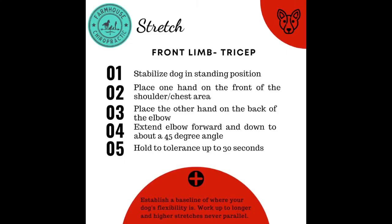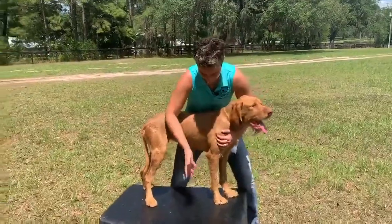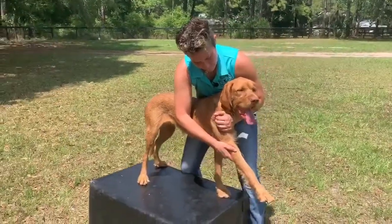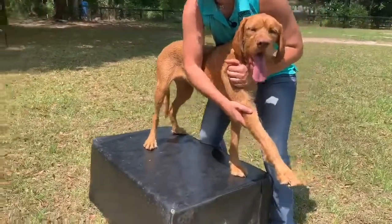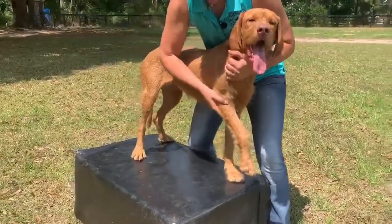Ashley is going to walk you through the stretch. I'm going to take the first hand and put it on the point of the shoulder and the other hand on the back of the elbow. And I'm going to ask the dog to reach forward at about a 45 degree angle. I'm going to try to hold this for about 15 to 30 seconds, do a range of motion, and ask her again.